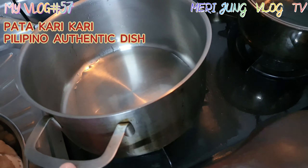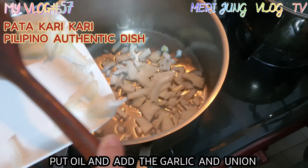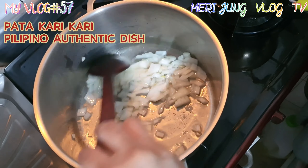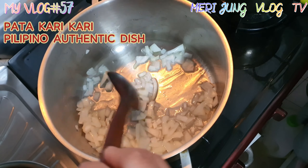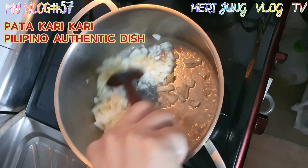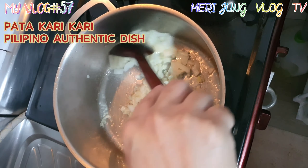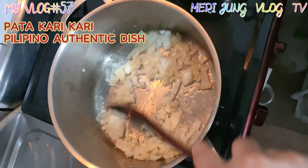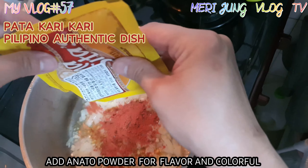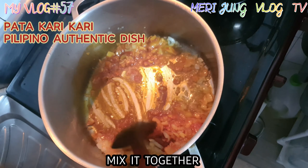How to cook: put oil first, then add the garlic and onions and mix. Fry until the onion and garlic get brown. Add another powder for flavor and color, and mix it together.